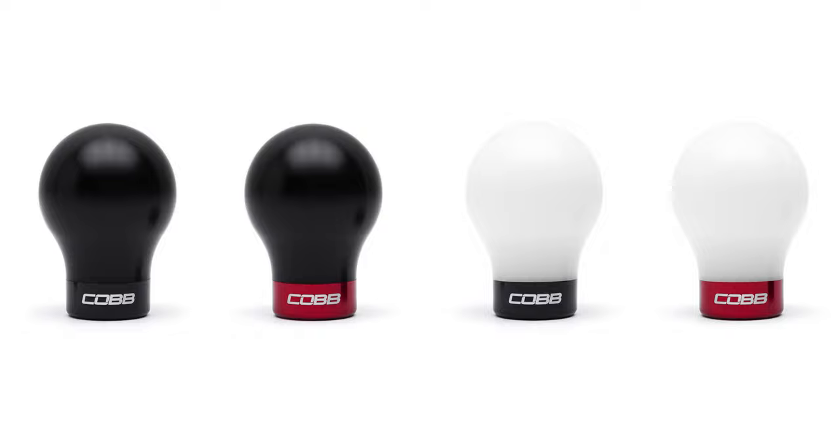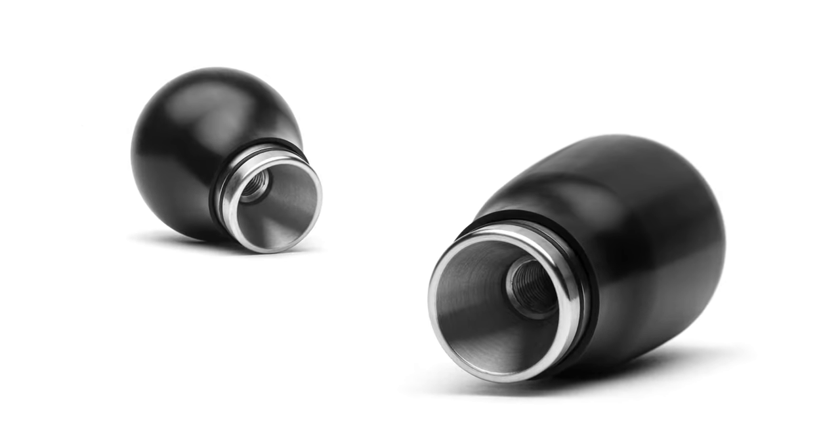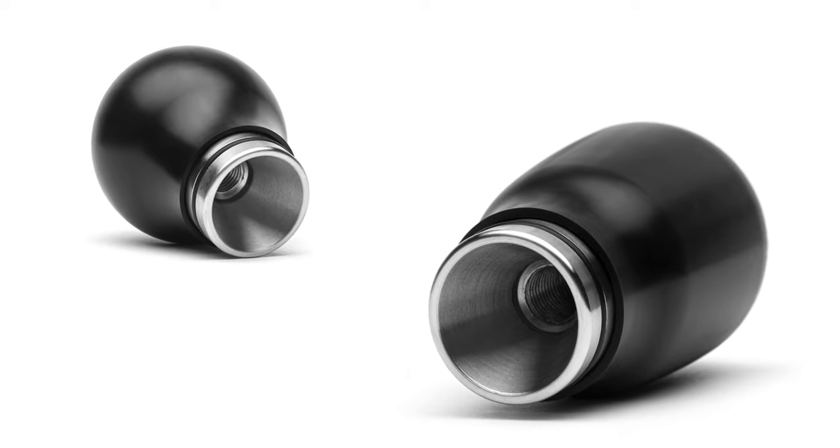The original Cobb Knob is made with a machine combo of Delrin and aluminum. The weighted Cobb Knob maintains the same comfy and heat-resistant Delrin upper piece, but replaces the lightweight aluminum section with a chunky stainless steel center insert.